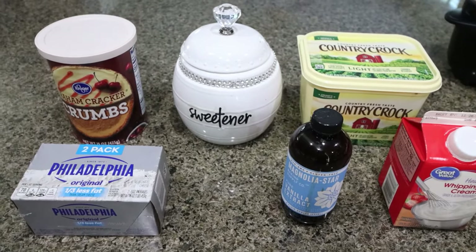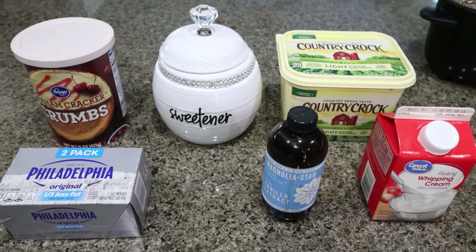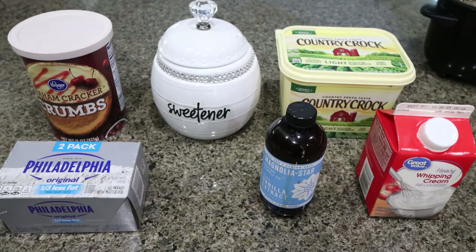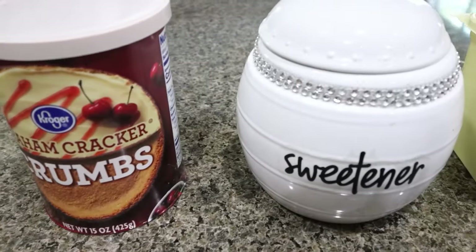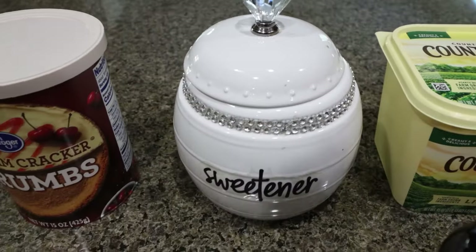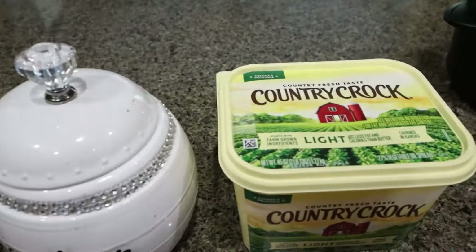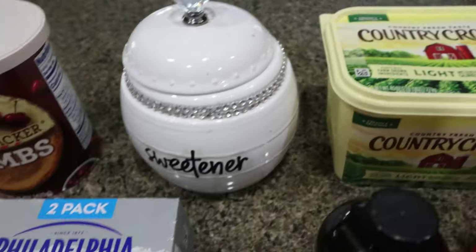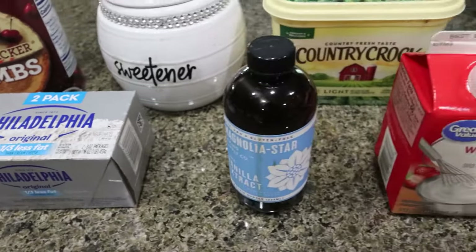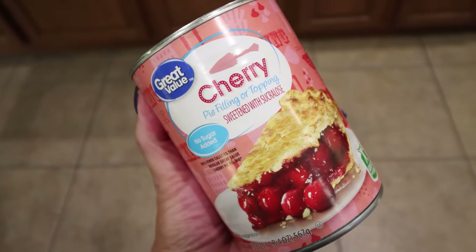For a sweet treat this week, I'm making no-bake cherry cheesecake — someone in my house named Troy is very excited for this. Super simple recipe, six ingredients. You're going to need graham cracker crumbs, a sweetener alternative of your choice — I'm using Lakanto granulated, my favorite. I do have a discount, I'll link it below. You'll also need light butter, two big packages of one-third less fat cream cheese, vanilla extract, heavy whipping cream, and a can of no-sugar-added cherry pie filling.